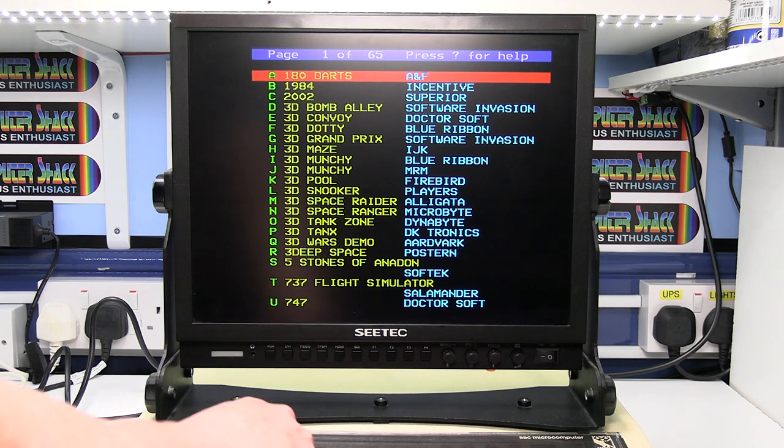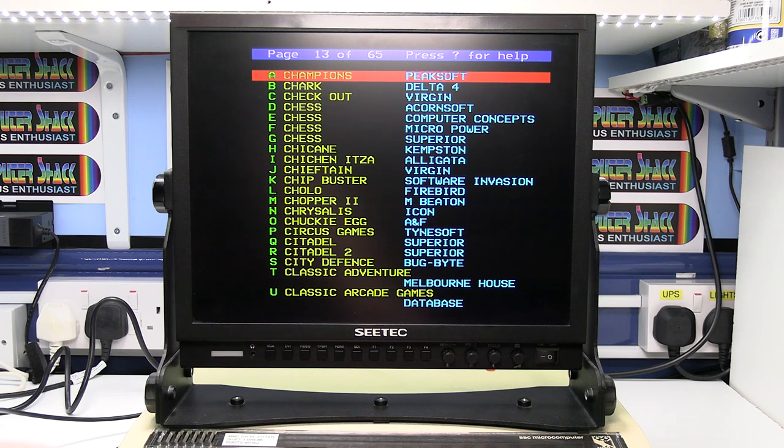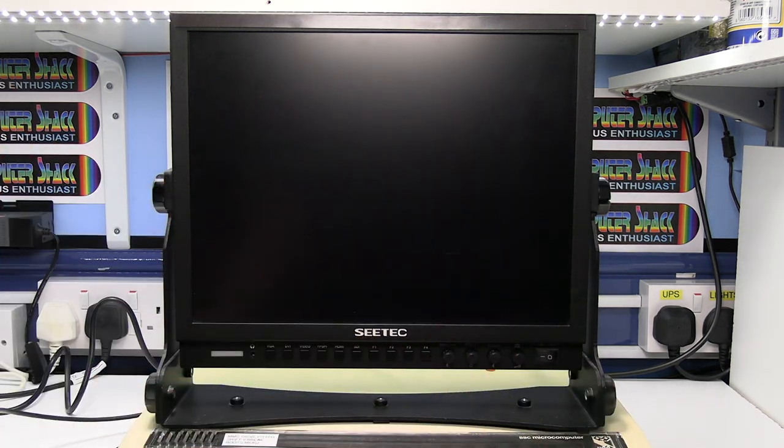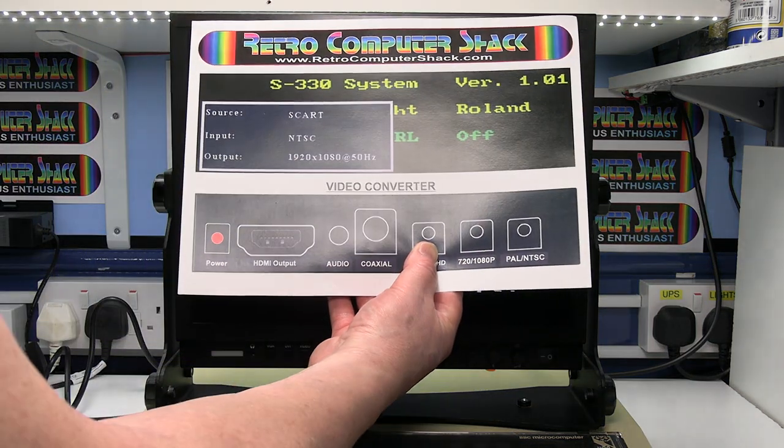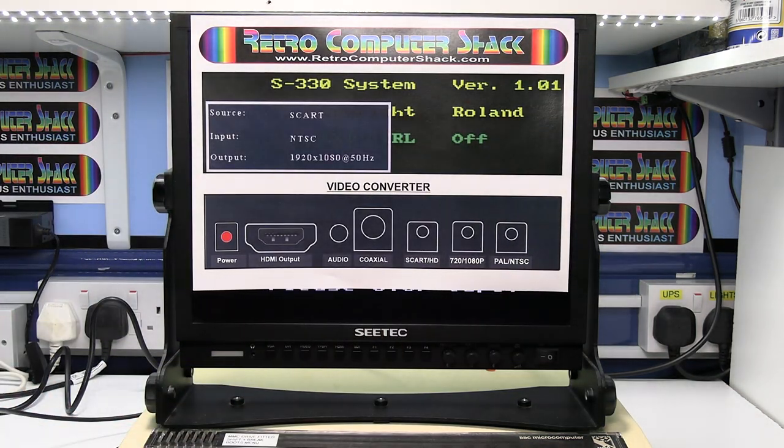I'm just going to go to menu 13 which has got one of my favorites, which is Chuckie Egg. While that's loading I'll just show you some of the other options on this converter.